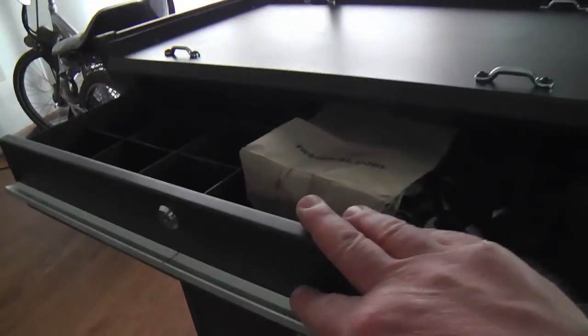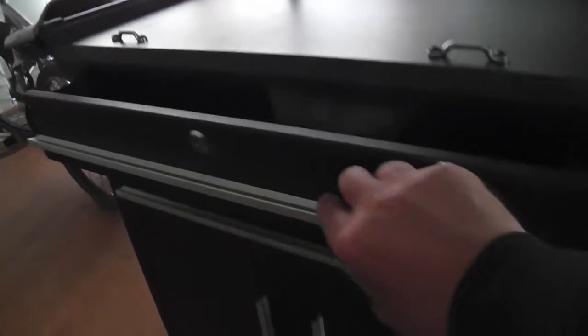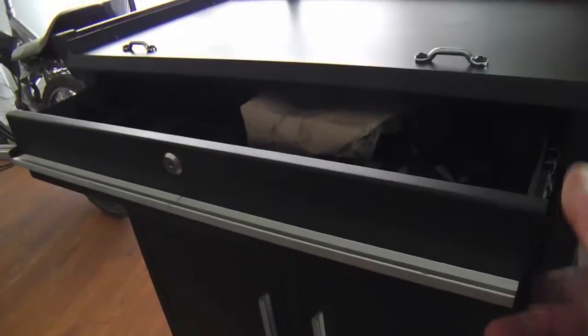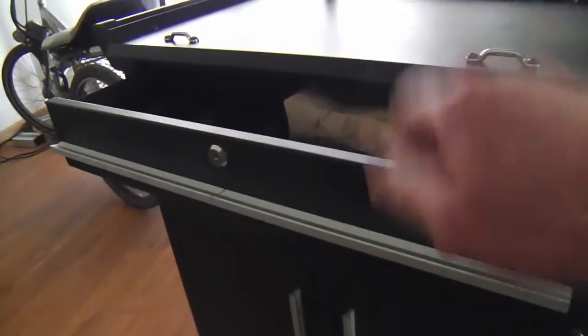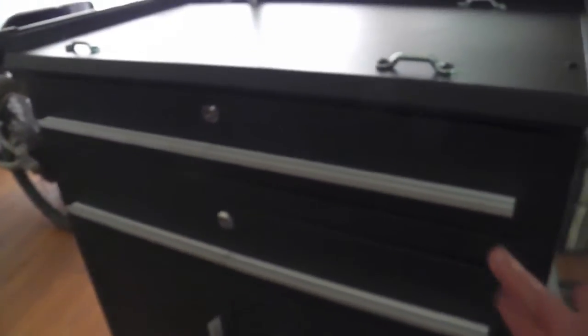There was a little problem with this top drawer initially — it kind of hung up when it got closed. I loosened up the tracks, adjusted them, and tapped down the flange a little bit with a hammer, and got it to where it goes quite nicely. So now the fit and finish and the feel of it is fairly precise. There's a little rubber bumper behind the track that makes it a little better.